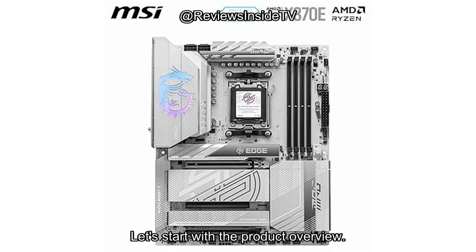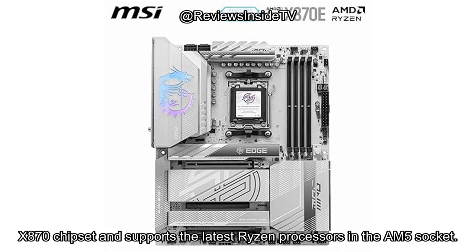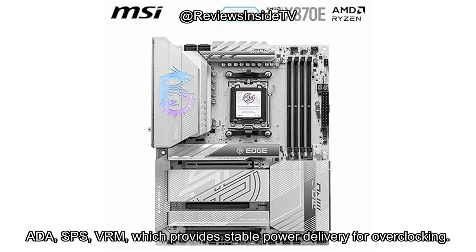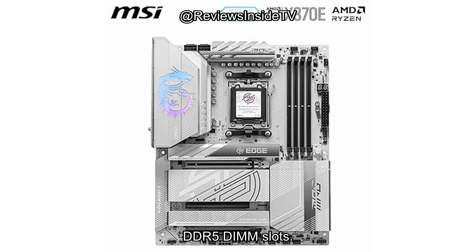Let's start with the product overview. The MSI MPG X870E Edge TI Wi-Fi is an ATX motherboard built around the AMD X870 chipset and supports the latest Ryzen processors in the AM5 socket. It's packed with high-end features like a 14-duet rail power system with ADA SPS VRM, which provides stable power delivery for overclocking. The board supports up to 128GB of DDR5 memory, allowing extreme speeds thanks to its 4 DDR5 DIMM slots.